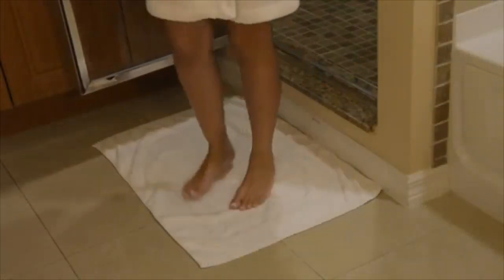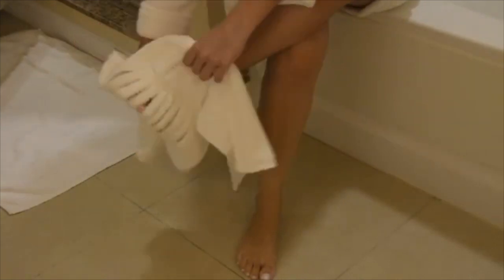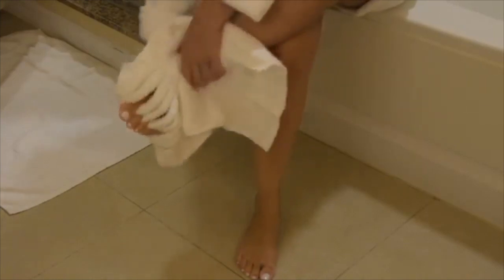A premium towel designed specifically to dry between your toes, with extra soft and super absorbent strips that can be easily inserted between the toes to absorb the moisture that is hard to reach with a regular towel. My Pampered Feet Towel is so comfortable and easy to use.